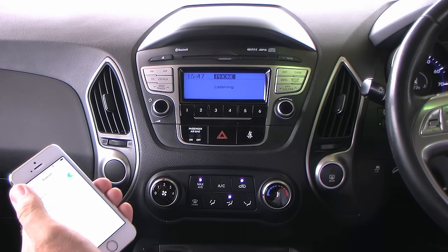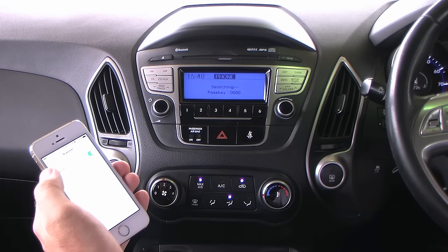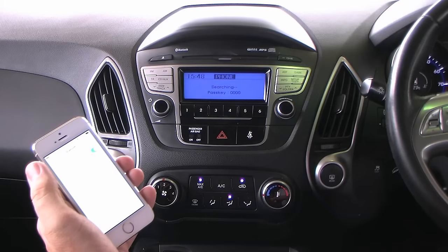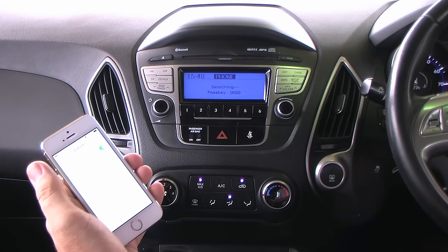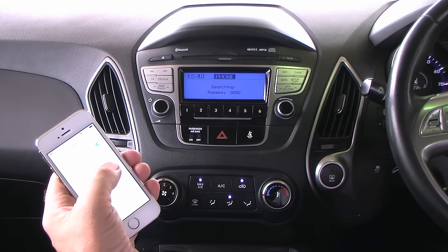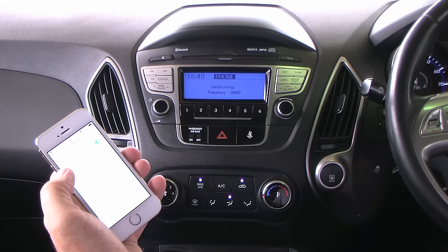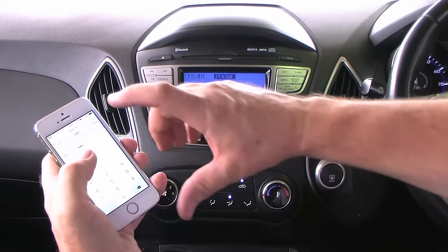Car responds: 'Ready for pairing. Please use your phone to connect to the system. The pairing pass key is 0000.' The ix35 has now showed up on my iPhone — click pair, enter 0000, and pair.